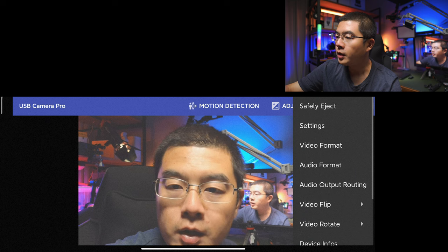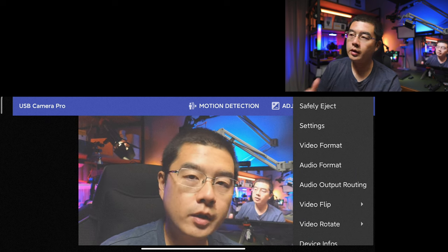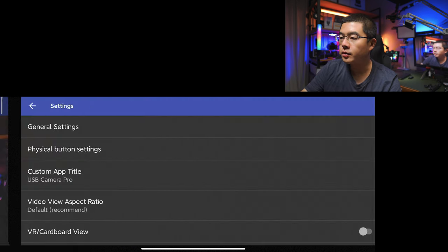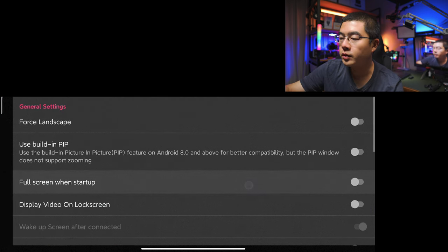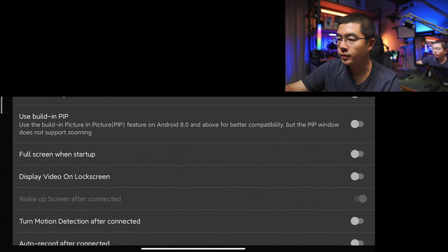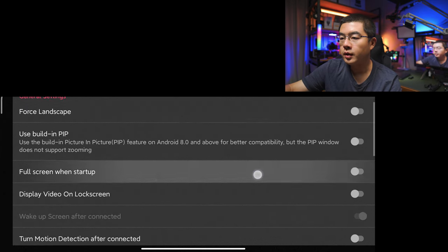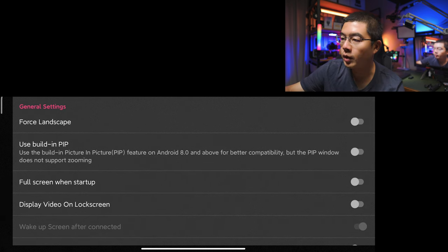Tap this button and you get to see even more — you can simply reconnect your camera. In the settings you get to see all settings, and the camera is going to restart. In the general settings you can force landscape and use built-in picture-in-picture. You also have auto record, display video on lock screen — definitely give it a try by yourself.